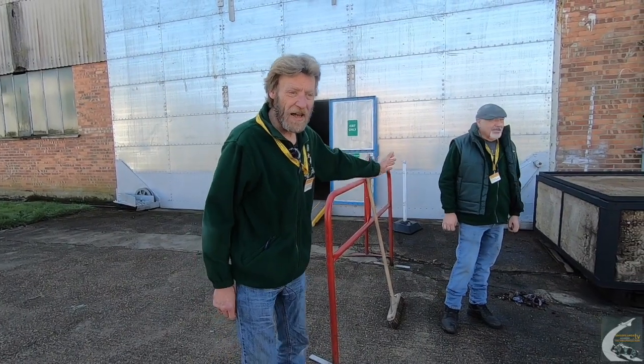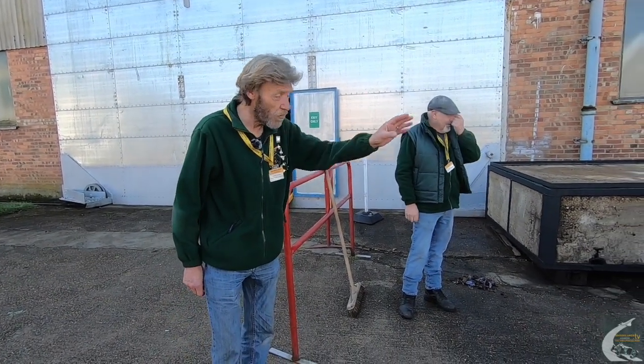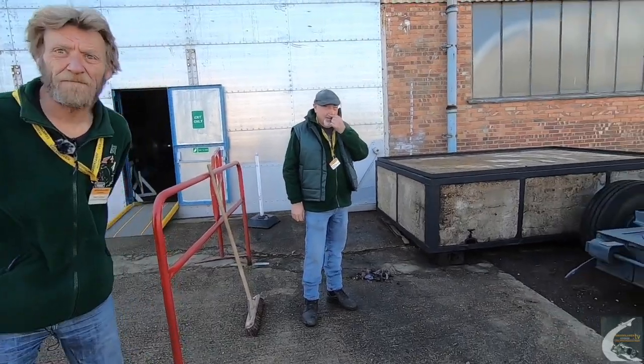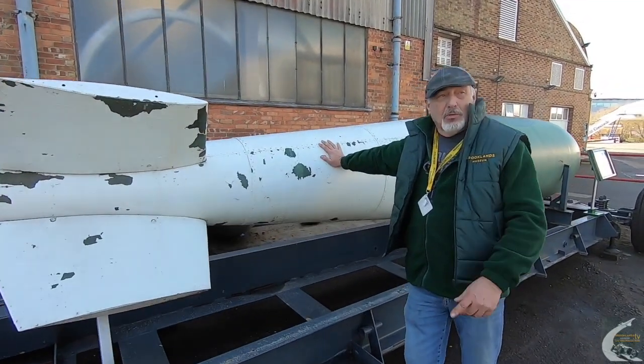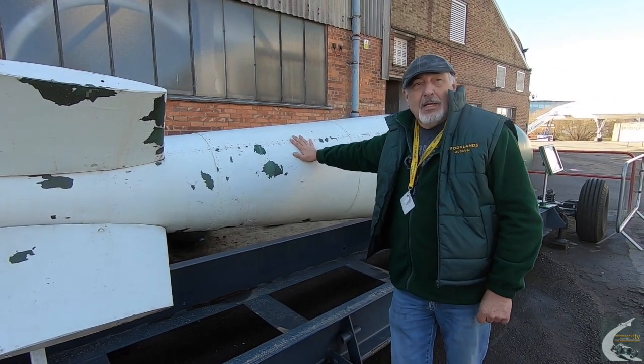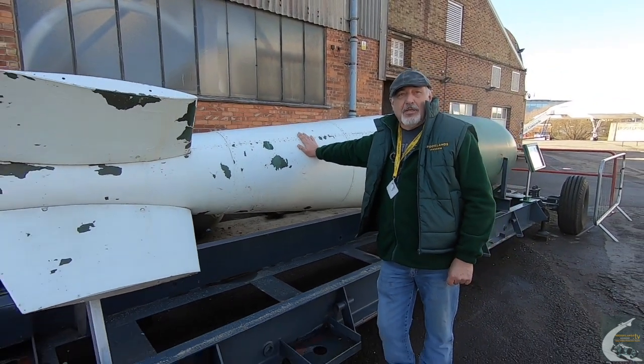I'll introduce you to Del Evans, one of two people who are going to restore this bomb when the weather warms up a little bit. So this is Brooklands' Tall Boy bomb, historically actually more important than the big brother, the Grand Slam that's in there. About 850 of these were made.